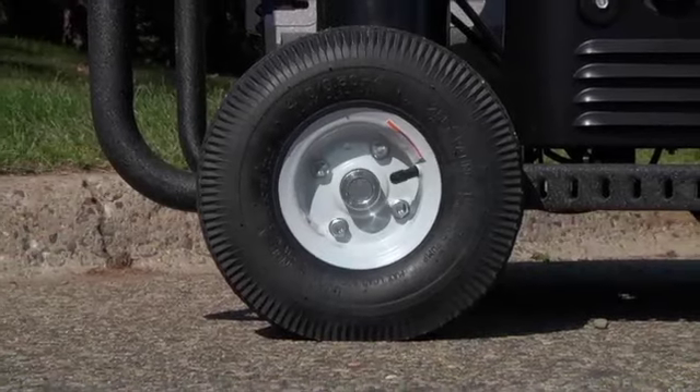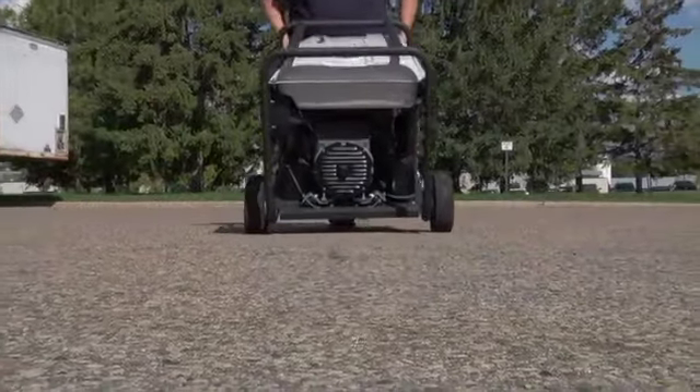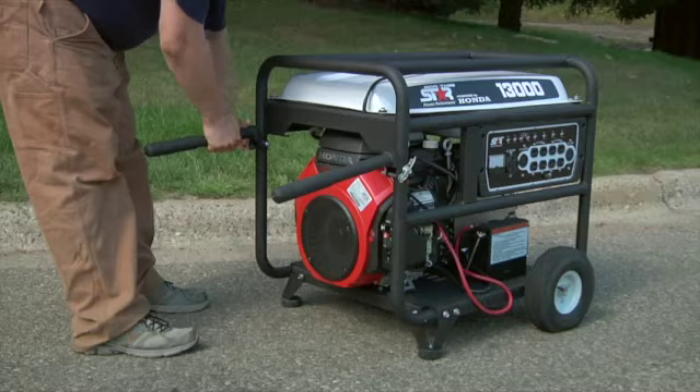Two 10 inch pneumatic tires and a 3/4 inch axle make it easy to transport your unit over rough terrain. Tubular steel handles help you comfortably transport your generator, then fold away for convenient storage.